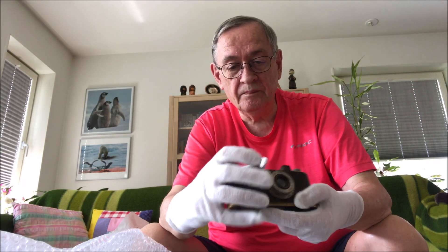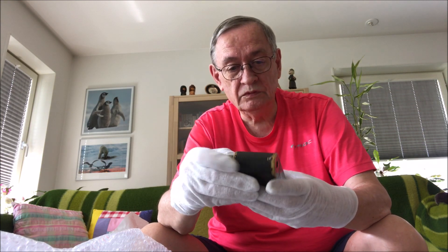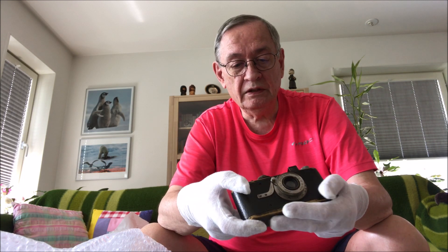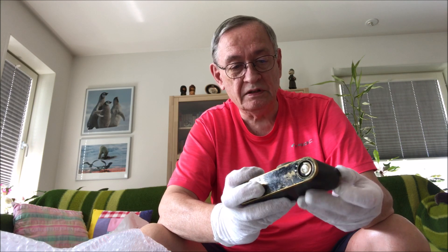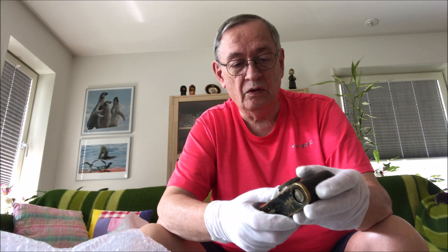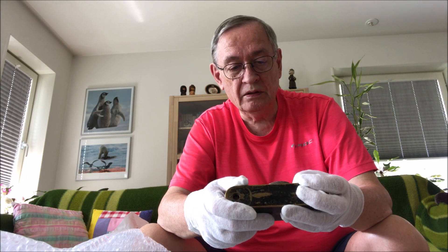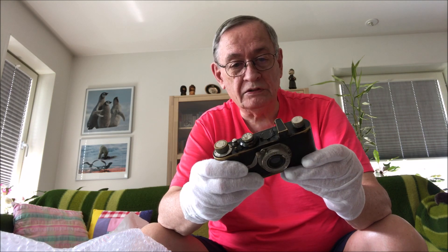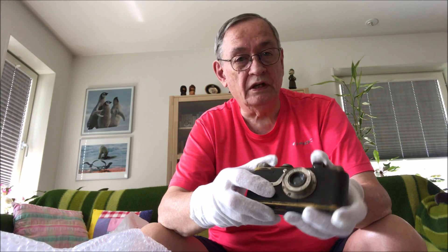At a twentieth of a second — well, sounds reasonable. I would say it looks pretty much okay, except the lens needs a lot of overhaul. So one day it might be working again — you will see some pictures later on on photosidan.se. Goodbye.